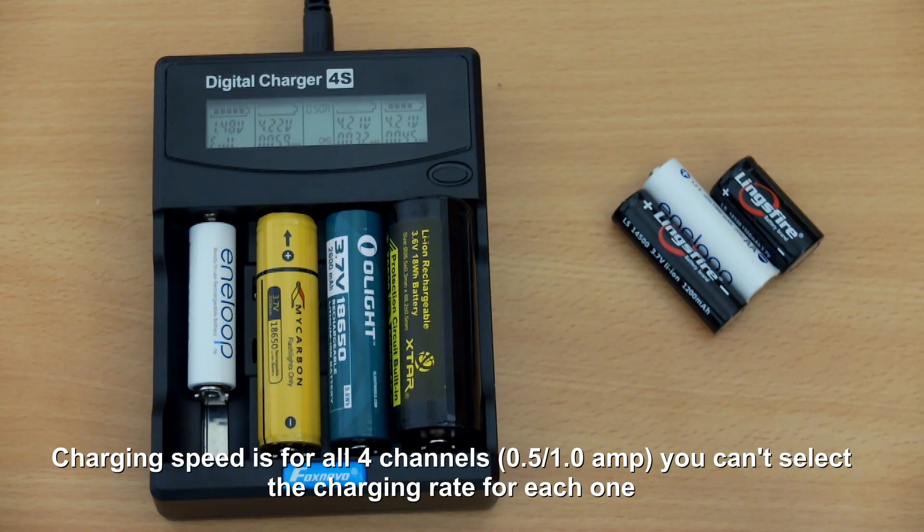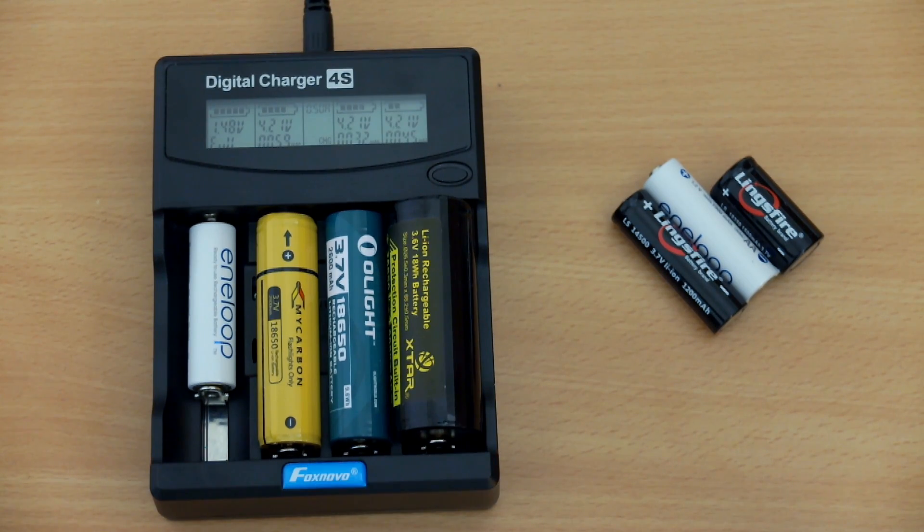One area to note: you can't select individual charging speeds per channel — it's all four channels at the same time, either half an amp or one amp. That is a potential limitation.